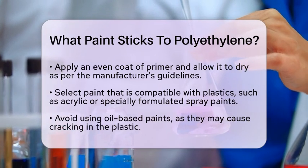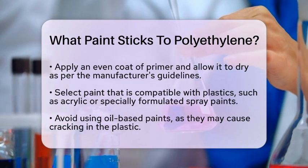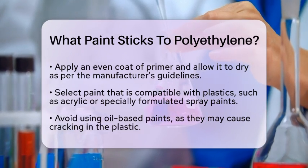When applying the paint, use thin, even coats. If you're using spray paint, hold the can about 10-12 inches away from the surface and use smooth, sweeping motions. Let each coat dry completely before adding more.